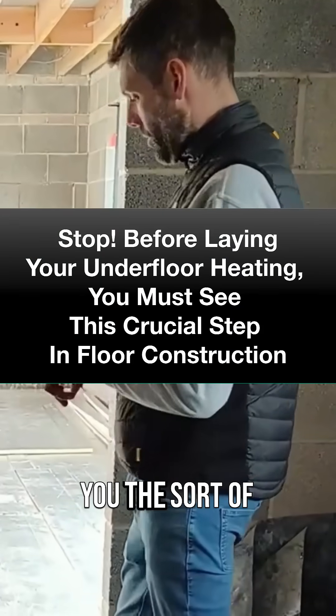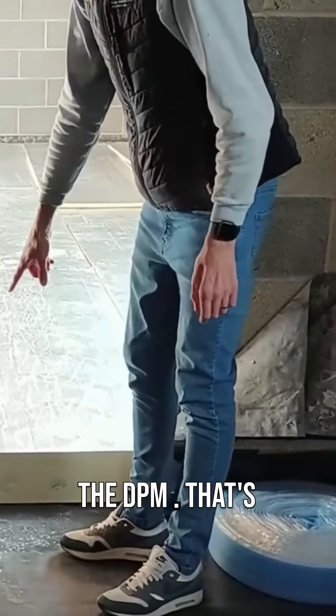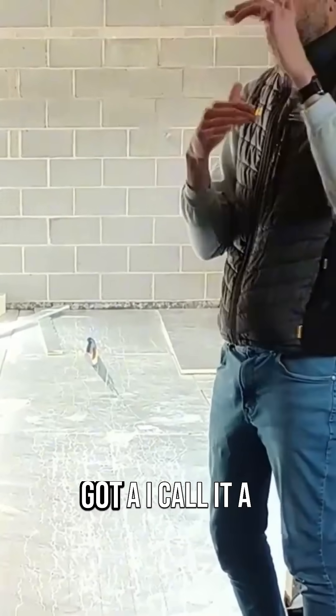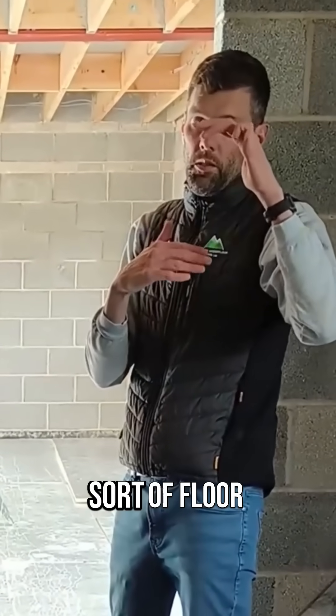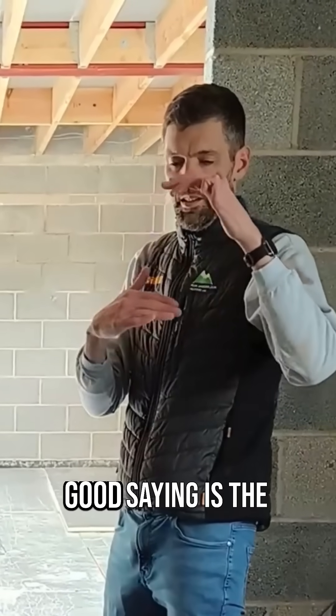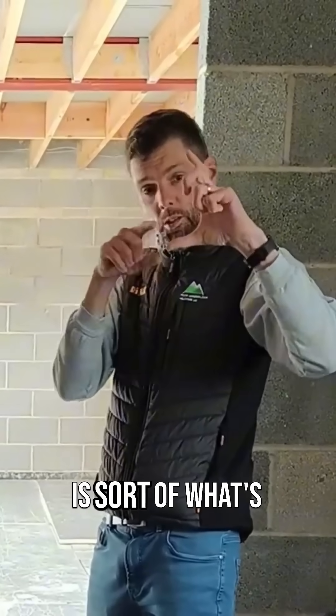Just to show you the floor construction — basically we've just spoken about the DPM, that's all taped and lapped. On this particular project we've got what I call a floor makeup. Somebody last week came up with a good term for it: a 'sandwich' — which is basically what's happening from block and beam up to the screed.